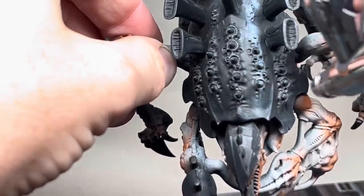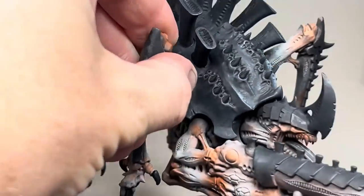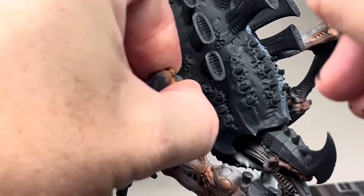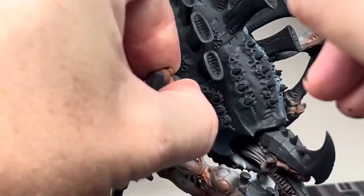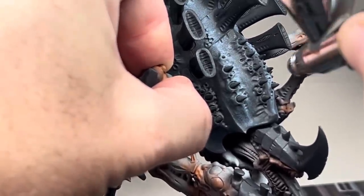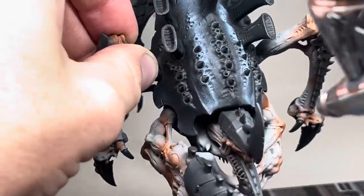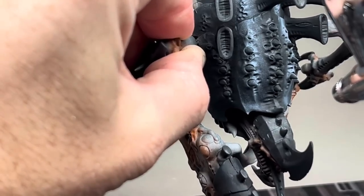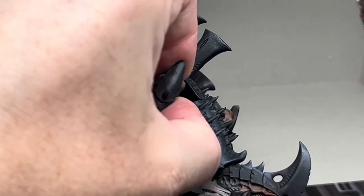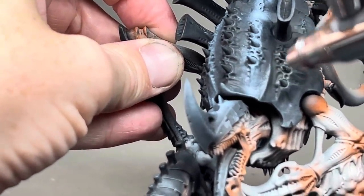I then wanted to add some more colour. Using a pure white I started to put stripes down the centre of the carapace and the head. I used a white ink for this but any white paint will do, and if you don't have an airbrush you can use a sponge and stipple it on — it works just as well. Take your time with this step; it's far easier to add more white than to take it off. That said, if you do make a mistake you can just cover back up with black and start again. I put the white on slightly heavier in certain places and lighter in others, which will help to make the model look more natural when the next step is added.